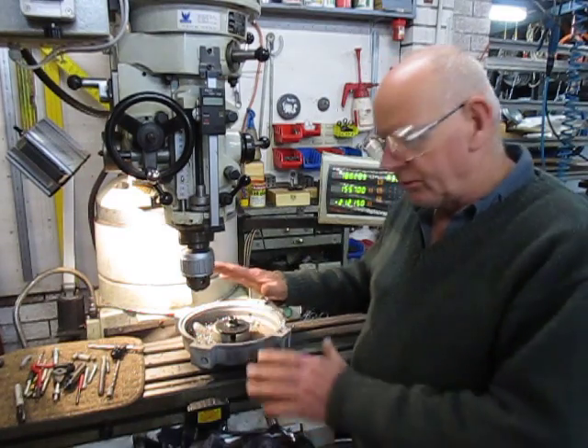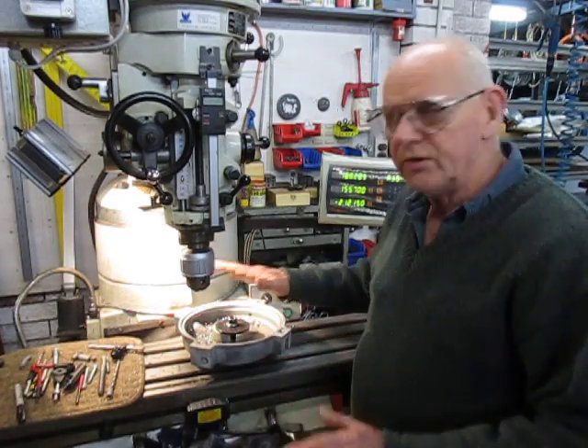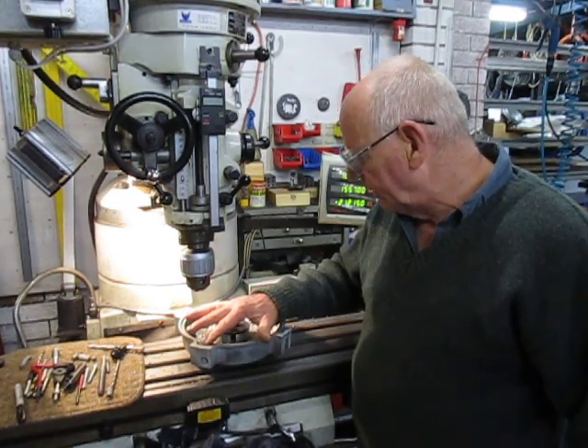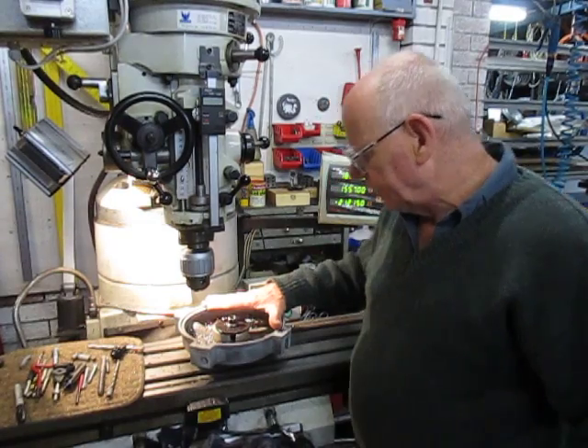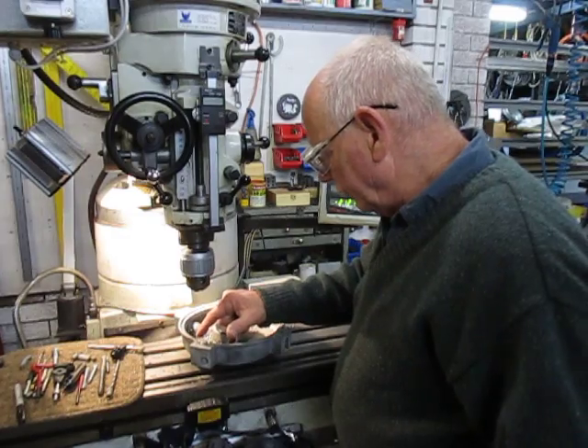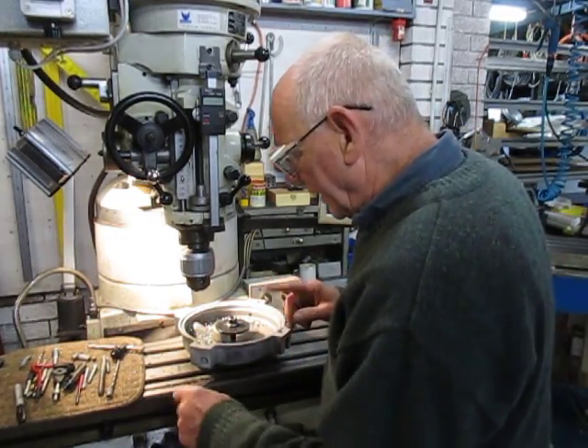I'm now on the last one, so I won't bore you with the whole thing — it just takes too long. We're now going to complete the last two exactly like I did the rest of them. We're going to do the 10mm one — we're going to drill that out.